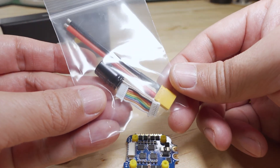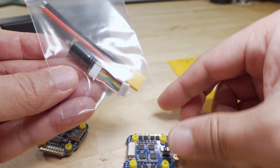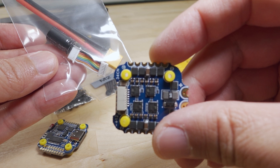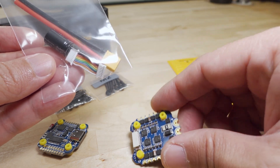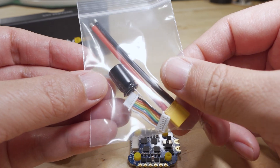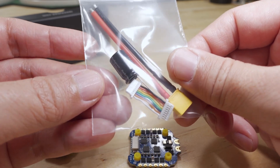It only comes with an XT30, not an XT60. So while you could put this on a five inch quad, with the motor wire pads being kind of small they're going to be targeting smaller motors, and you probably want to stick to something four inches or smaller as they're intending.